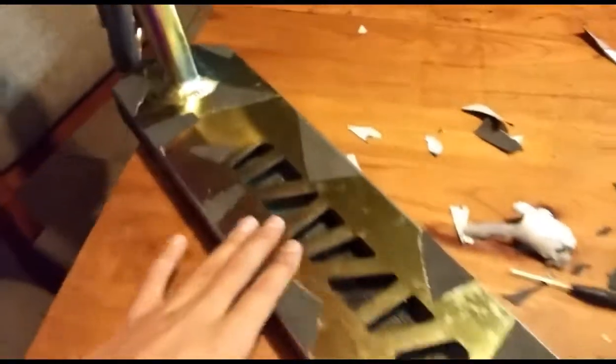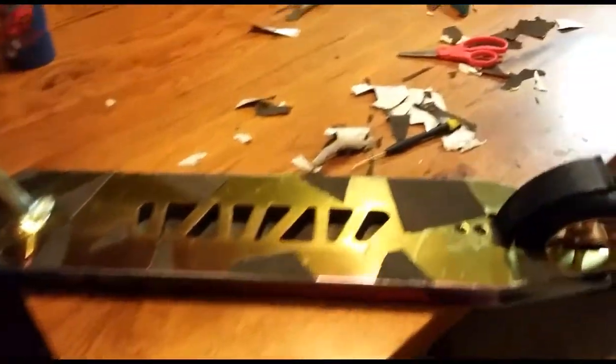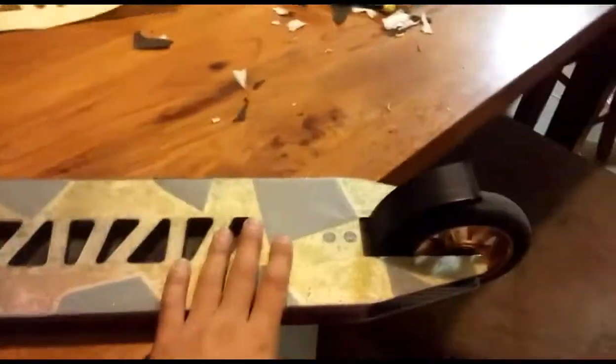I just put little pieces of grip tape to match it so it kind of looks dope, and I'm gonna put my clear grip tape over that. Let's see what it looks like. I am super stoked how this came out. I put little pieces of grip tape under the clear grip tape and it looks so sick.